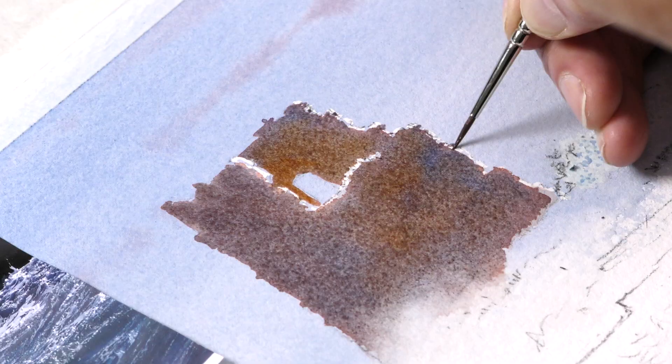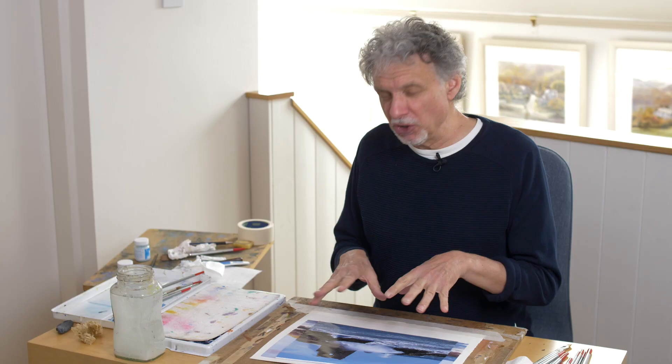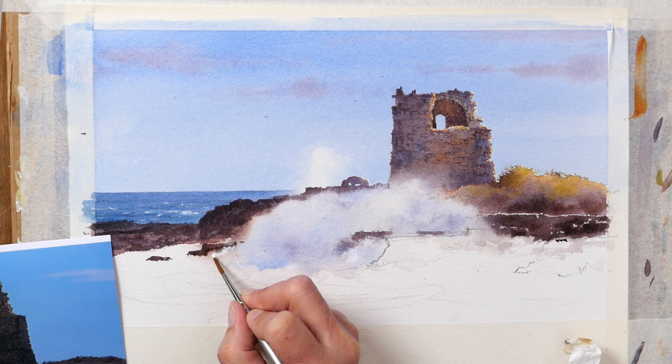I decided to do this. It's not something I do very often, because I tended to think of this type of subject lending itself more to oil, because you can slap loads of white on. But quite a few members have asked if I would tackle something like this.